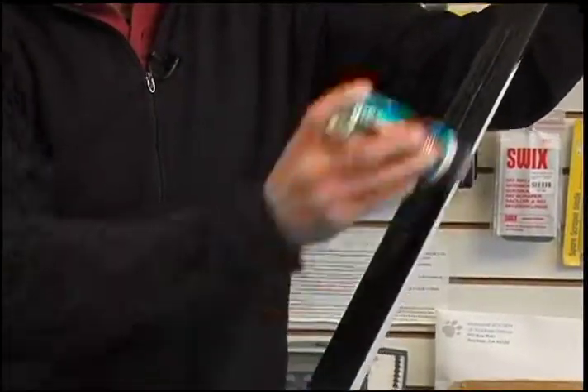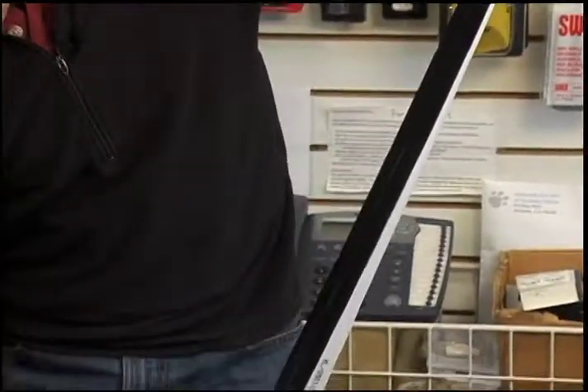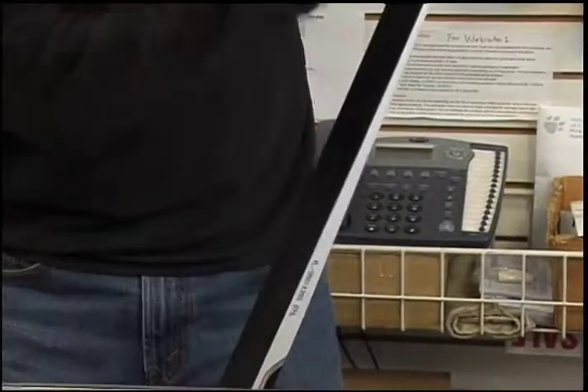The Swix F4 here is a rub-on wax — it's a liquid, and it is not temperature sensitive, so it's real easy to put on and go out and have a good time. If you do have any questions on waxing your skis or what waxes to use, please contact us here at the store.